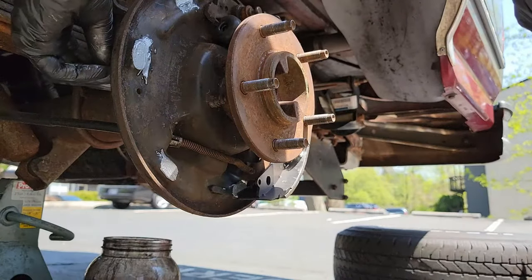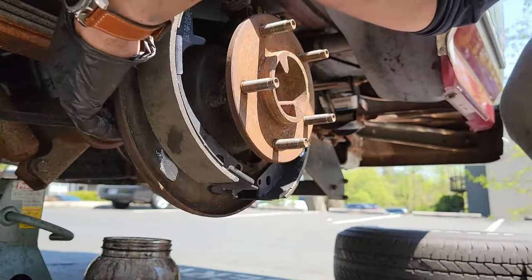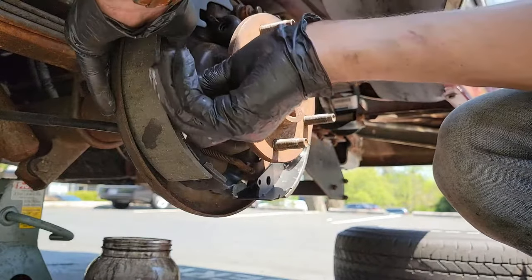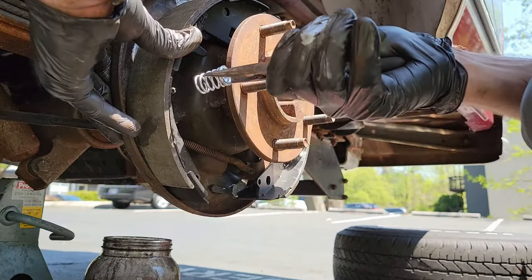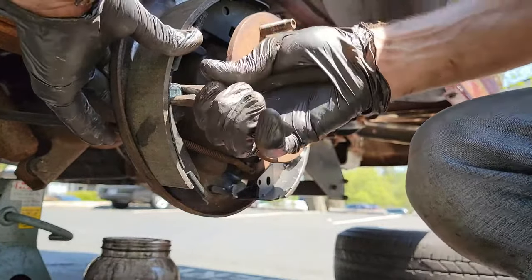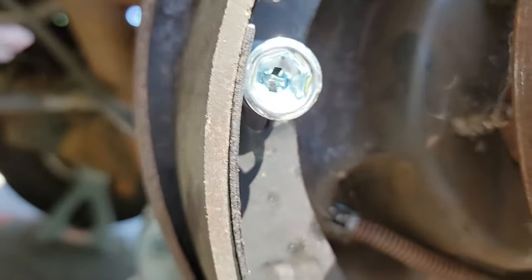Now move on to the other side and do the exact same thing. Essentially, all you're doing is putting the pin in through the back and through the brake shoe, then grabbing the plate and spring with your pliers and trying to spin the plate around the pin in order to secure it in place. The pin is horizontal, so I made sure the plate matched the pin. Then I pushed in to compress the spring, which pushed the pin past the end of the plate. All I needed to do at that point was turn the plate and I was done.